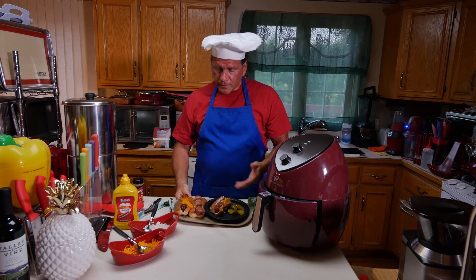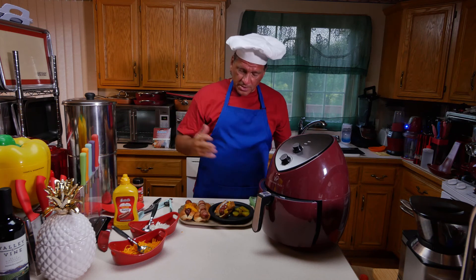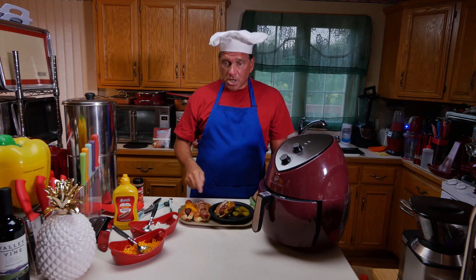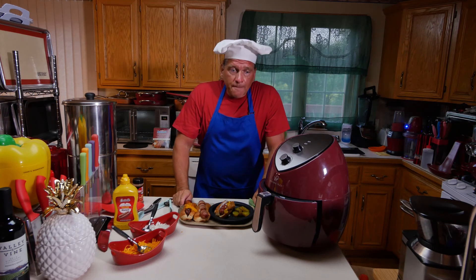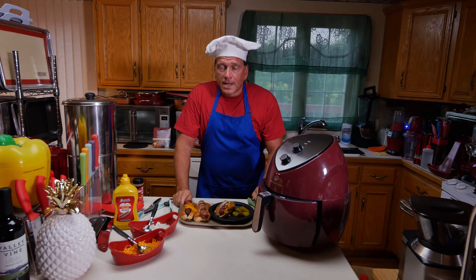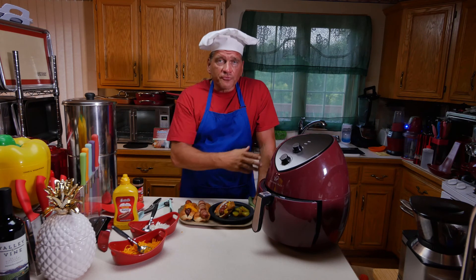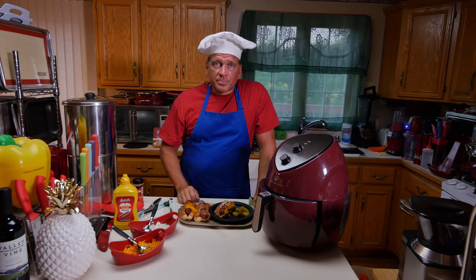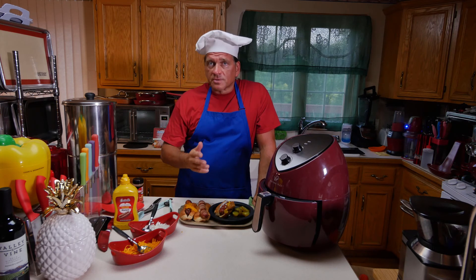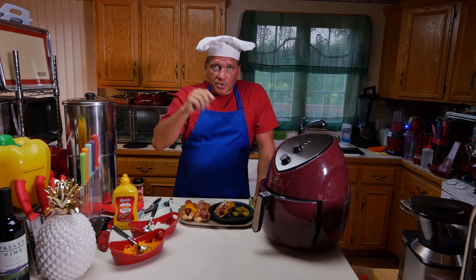Simple hot dogs in an air fryer, and all I've done is show you a couple of ways to just spruce it up — a plain hot dog, cheddar dog, bacon dog, chili dog. I hope you enjoyed watching this video. If you'd like to see more like it, please leave a comment in the comment section for more air fryer recipes or other creative things to do. Please give me a thumbs up, like, subscribe, and click that notification bell on YouTube, and I'll let you know when I post new videos.